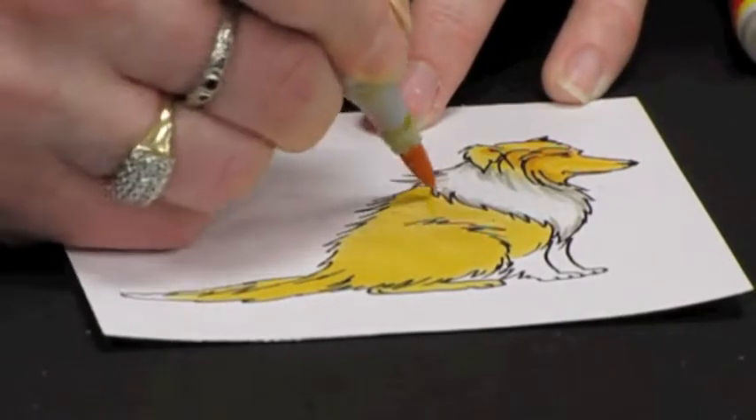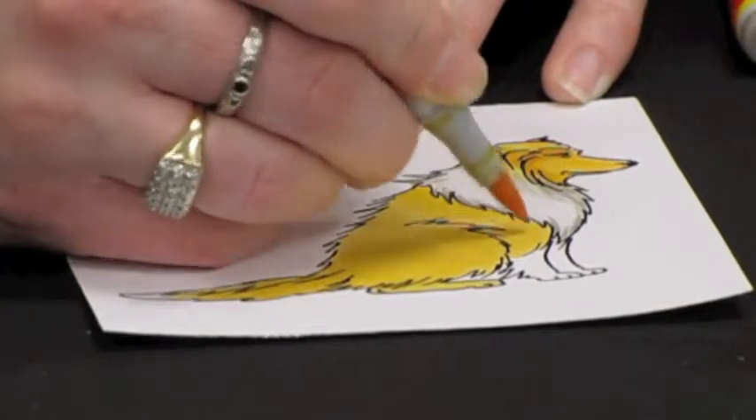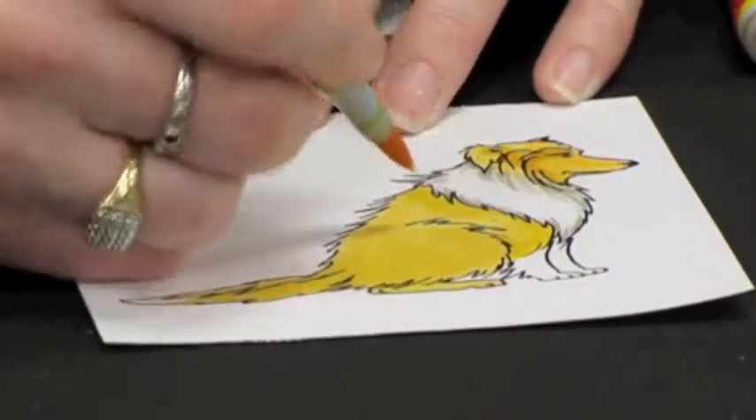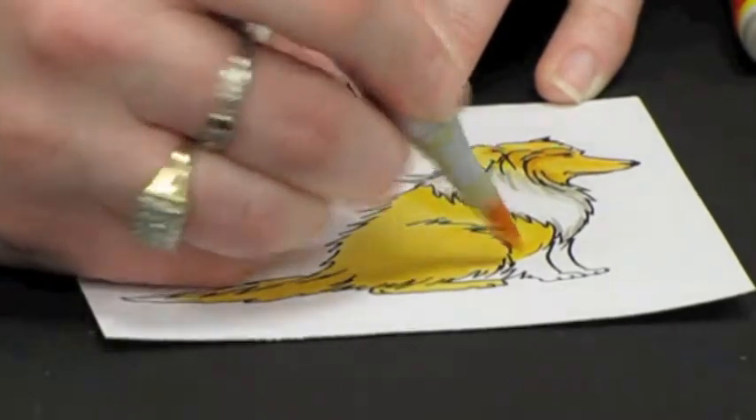Flick that Y18 in where you want your shadows, again going with the growth of the hair. If you want a very life-like animal, you really need to flick with the growth of the hair.